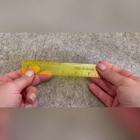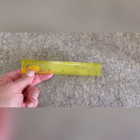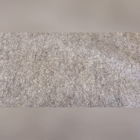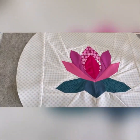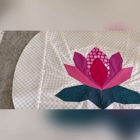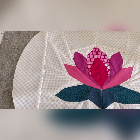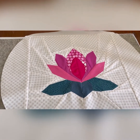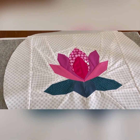I was actually doing this foundation paper piecing project with Crafty Monkeys and Ingrid from Joe, Jane and May. At the weekend we did this lotus block — foundation paper pieced it — and I'm actually going to make it into a pillow.